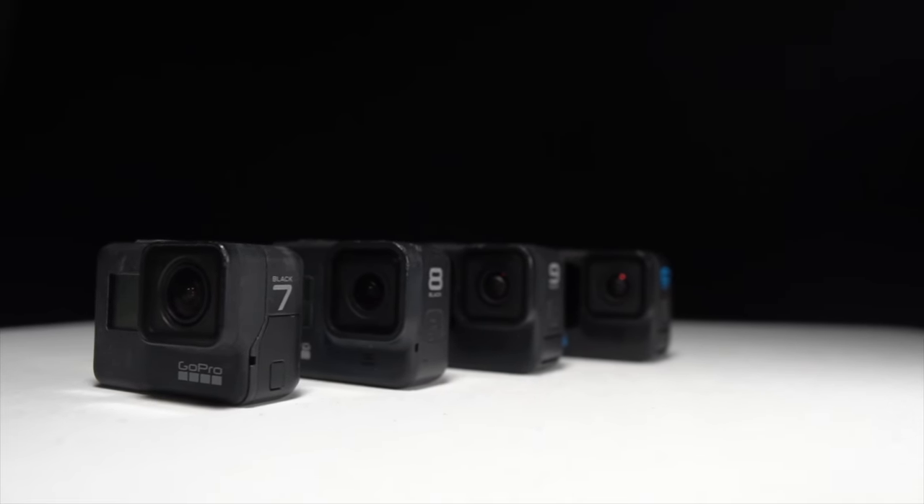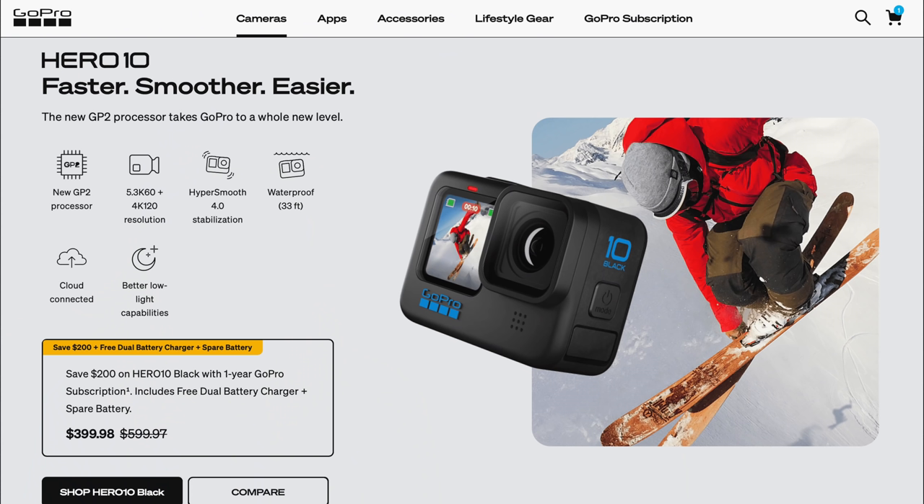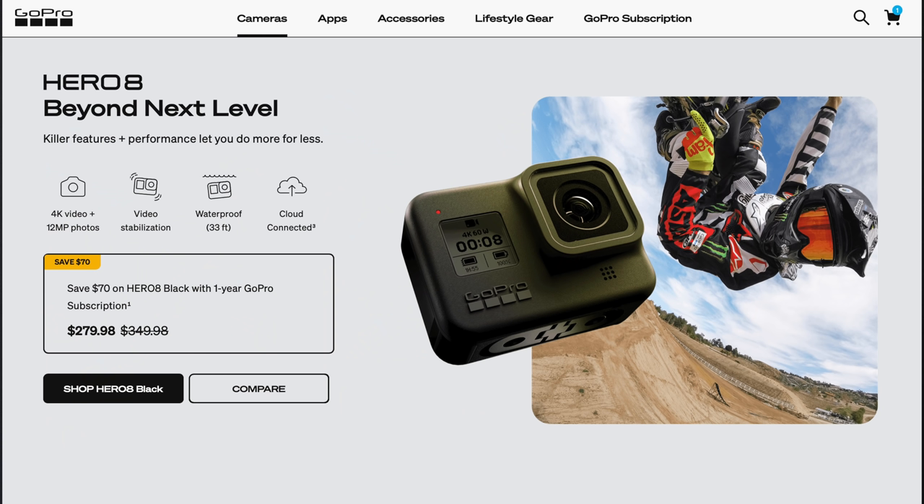Now let's talk about my buying recommendations. Right now the GoPro Hero 10 comes in at $400 — there's a discount if you do a one-year subscription to the GoPro plan, so we'll go with $400. For $50 less you can get the GoPro Hero 9, and for much less you can get the GoPro Hero 8 at $280.